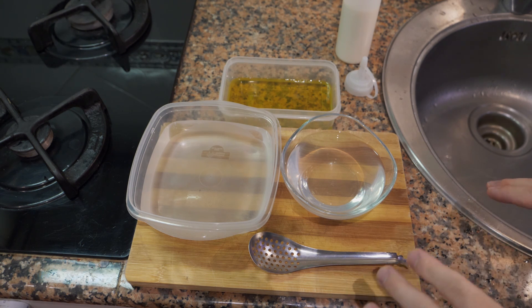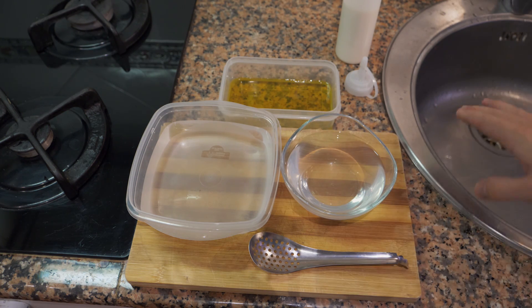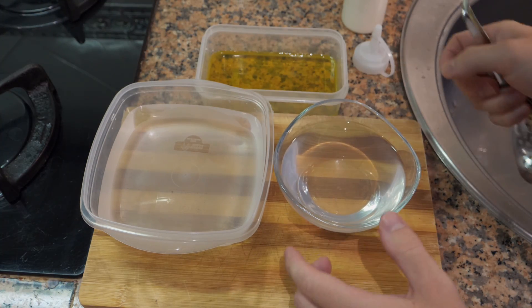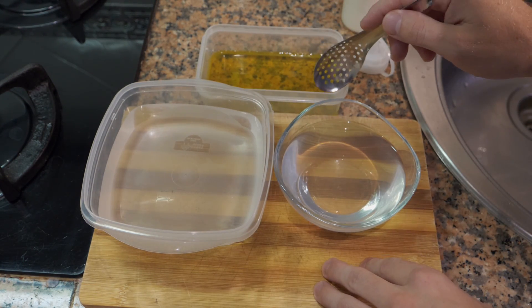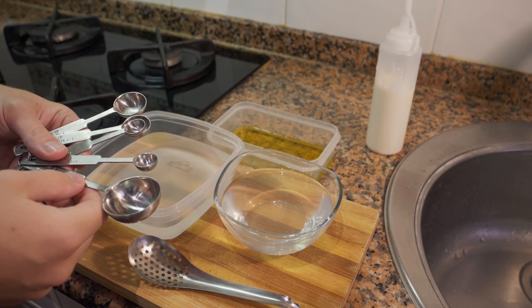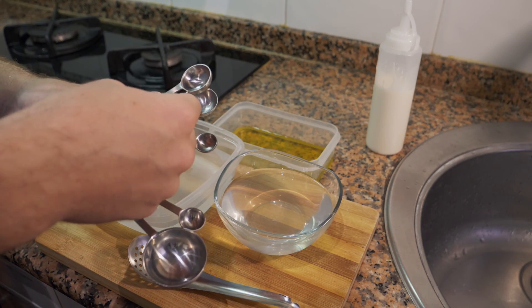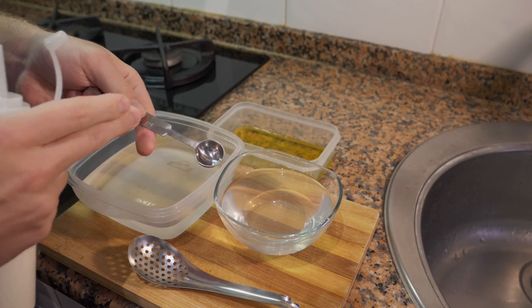Now for the spherifications — the fun part. We want to set up our little station and be extremely organized. I've made thousands of these, so a setup like this really helps. First, we want our alginate bath in one bowl, a little bit of water in another, and if you're going to be storing them, the water is to wash them and the oil is to store them. You can leave them in oil or another substance to infuse more flavor — they can last for several days depending on the liquid. Now we're going to do a tester. Depending on the size, I'll use a quarter or half teaspoon to test the liquid, but you can make bigger ones too.